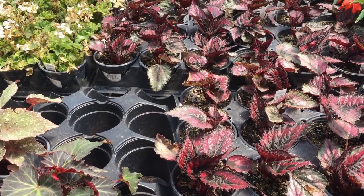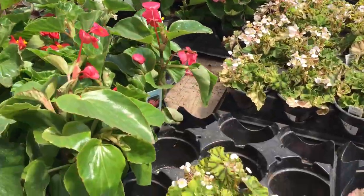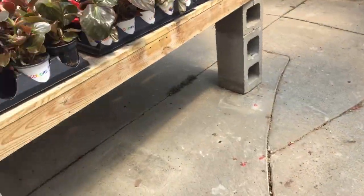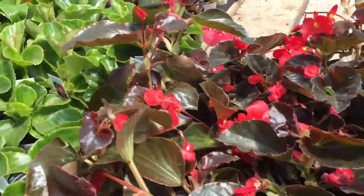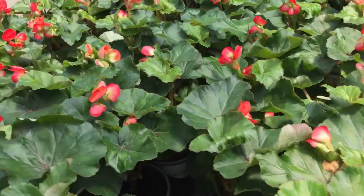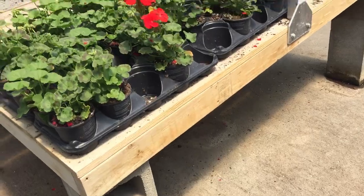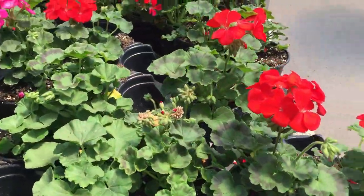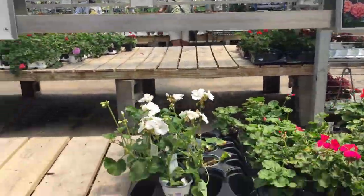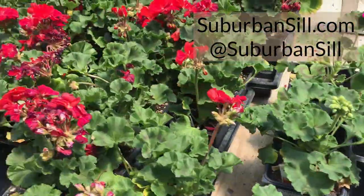So there you have it — a quick little nursery tour of what's hanging out at my favorite spot and some of the things I'm considering for my outdoor planters. Join me for part three where we're going to get our hands dirty, set up our planters, you'll get to see what I decided to purchase, and we will get our pots arranged and ready to go for summer. Thanks again for checking out my channel and for watching Suburban Sill. Subscribe and stay up to date on all the happenings this summer with Plant DIY and Plant Rescues. Check me out on Instagram at Suburban Sill — we'll see you next time!